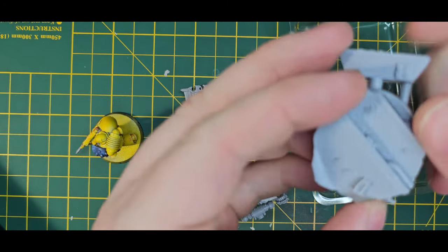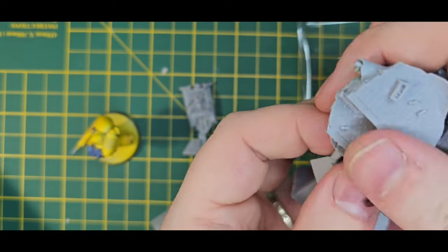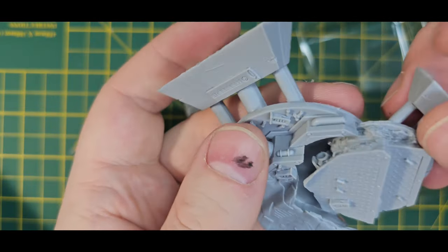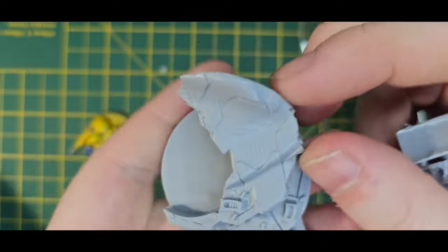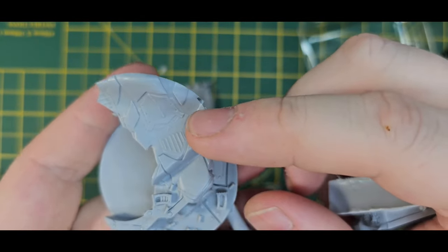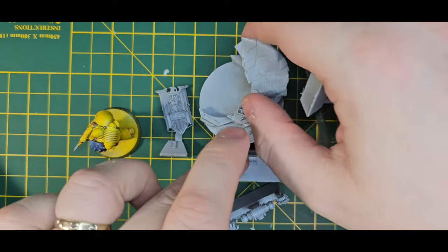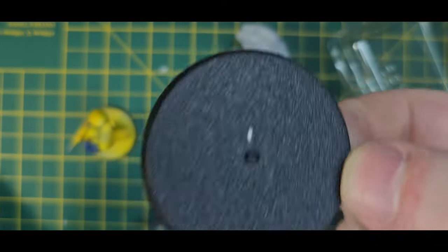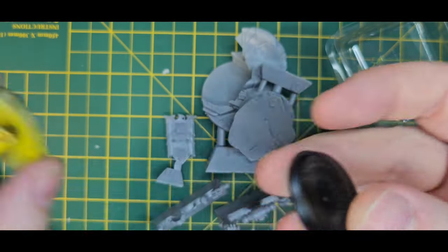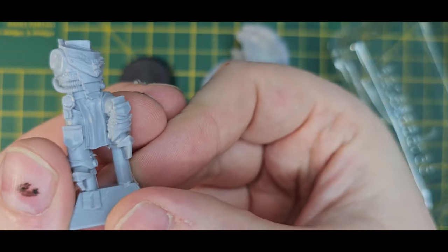We've also got a nice base, all built up. I'm guessing this will slot in like a lot of the character series do - a large ornate base. There's an Iron Warriors banner, appropriately torn down, which is exactly what you want with him. Along with the large base, he's also got a standard Space Marine base.